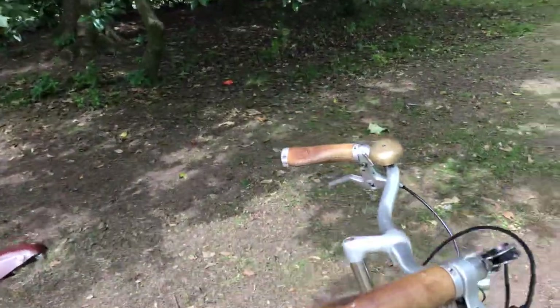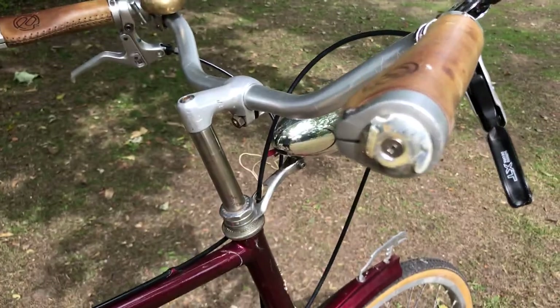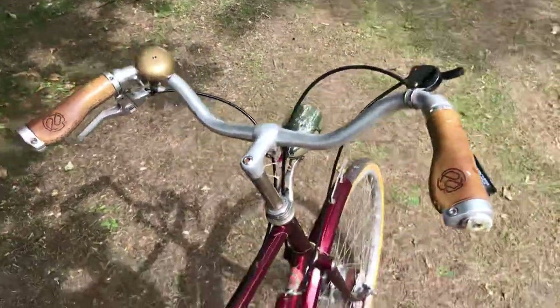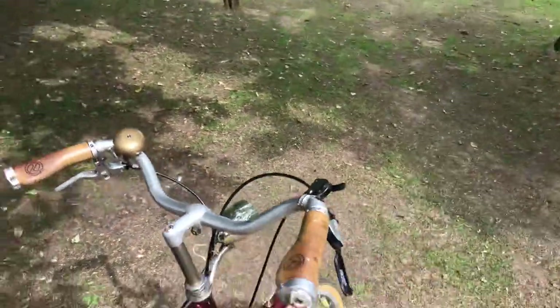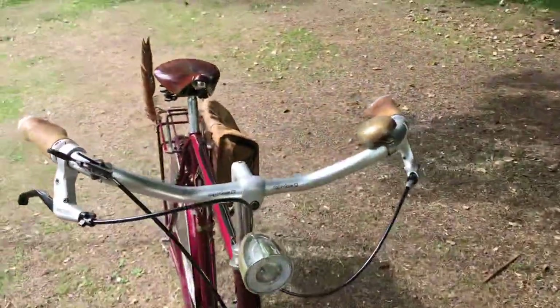The stem didn't need changing — these SR alloy top stems were standard on this model of bike, so I've left that. The handlebars, though, although they look like a North Road pattern, are actually Humpert Stuttgarters. They come in different widths and materials; I've got them on three different bikes and they're very nice.